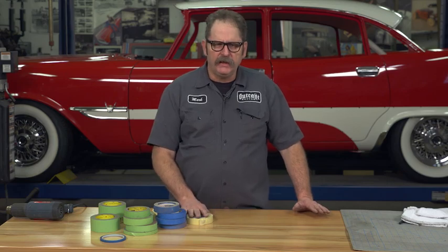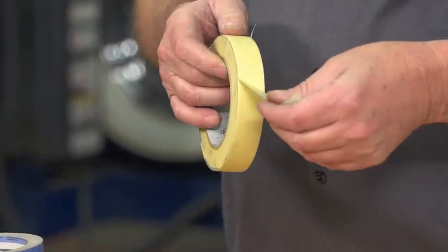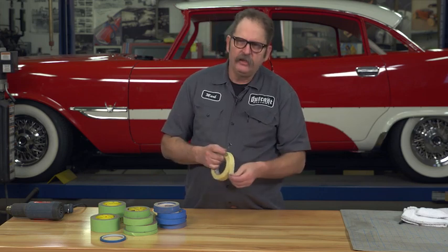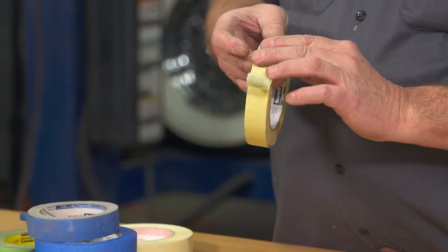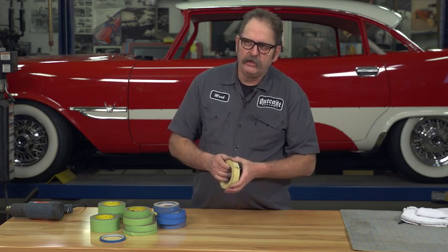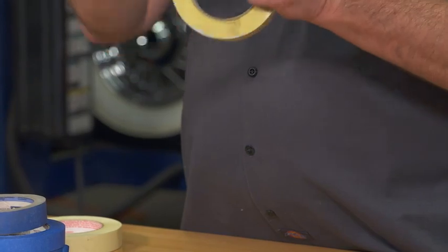One I always say to avoid completely is the crepe or tan style of masking tape. While it's great for household use, in the garage you're often taping over painted surfaces and leaving it on the car for a long time. This crepe paper tends to almost bond with the surface it's attached to, so when you come back a month or two later and go to peel it off, it comes off in little chunks and pieces, all dried out.